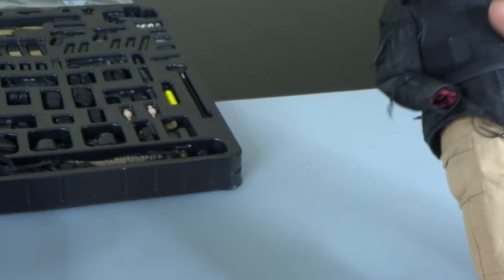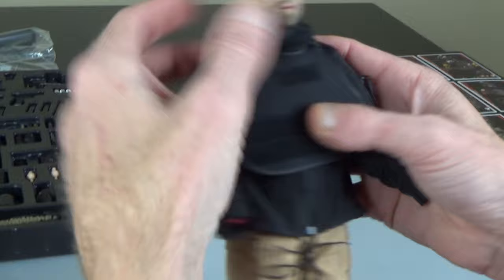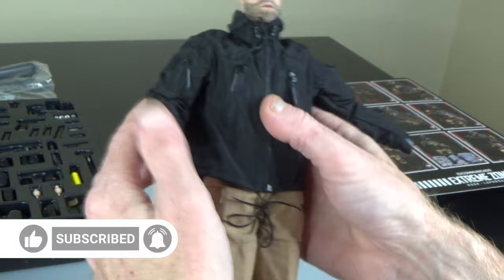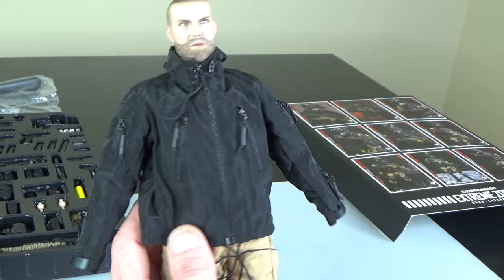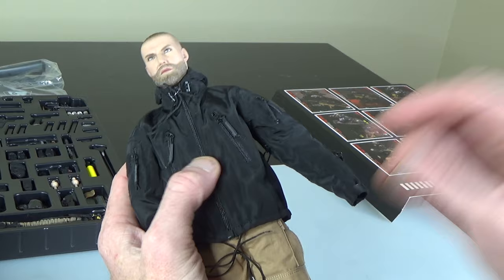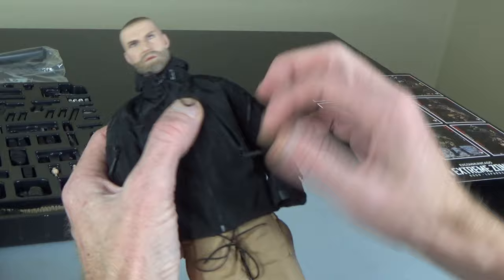Let's take a look at the glove pans. Some of this gear has been released from companies in the past — an example is this jacket. This jacket was done by Soldier Story back in the day on their CIA SAD — one of the best jackets ever, great for any black ops figure. Now Damn Toys has done their own version of that jacket, and it's awesome.